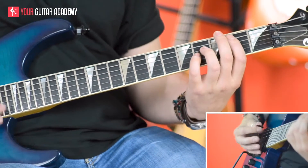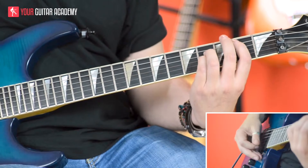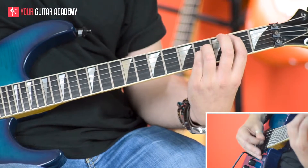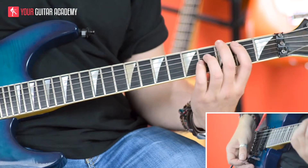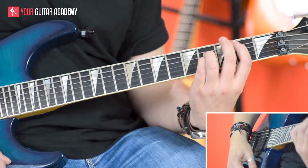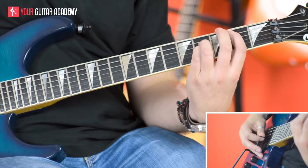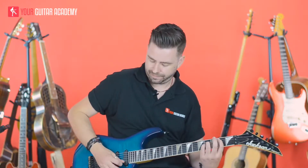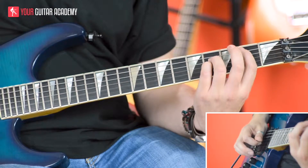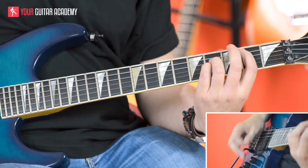And then we're just going to play a little open string pattern at the end of that. Let's try that again, slow it down. I'm using upstrokes on strings 1, 2 and 3. And put it together.